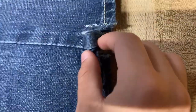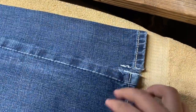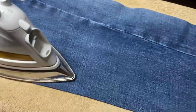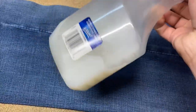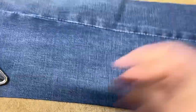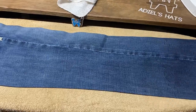First thing you're gonna do is line these two seams up. They have to be straight and you want to iron the whole jean perfectly flat. Once that is done, you want to get some starch — this is in a Windex bottle — and you want to spray the whole jean and let it dry. After I flatten it, I spray it with the starch.